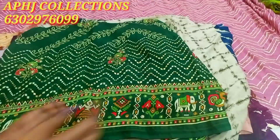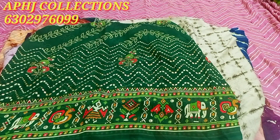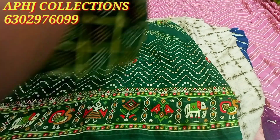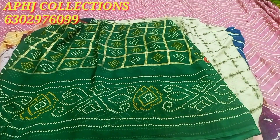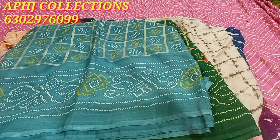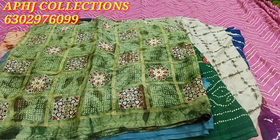Next top color combination is Pista Green, Dark Green Mixing, and Luxe Green. Luxe Green is very good.